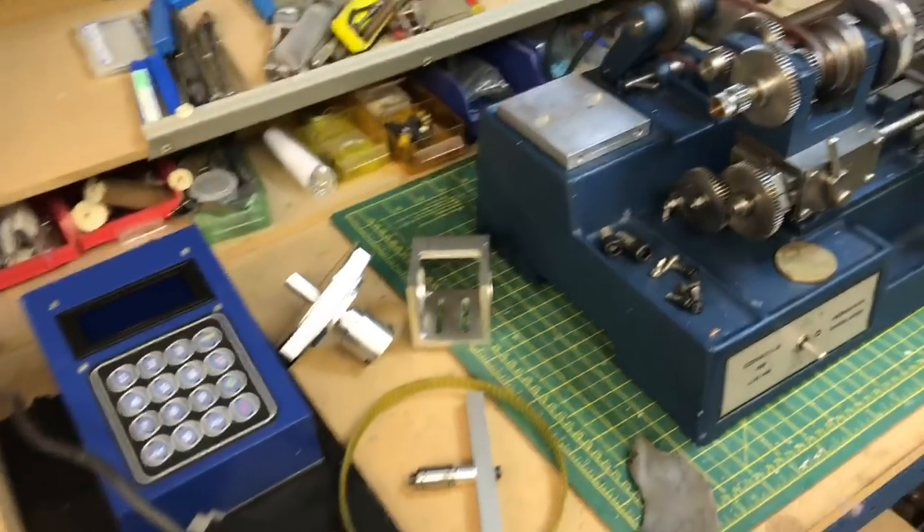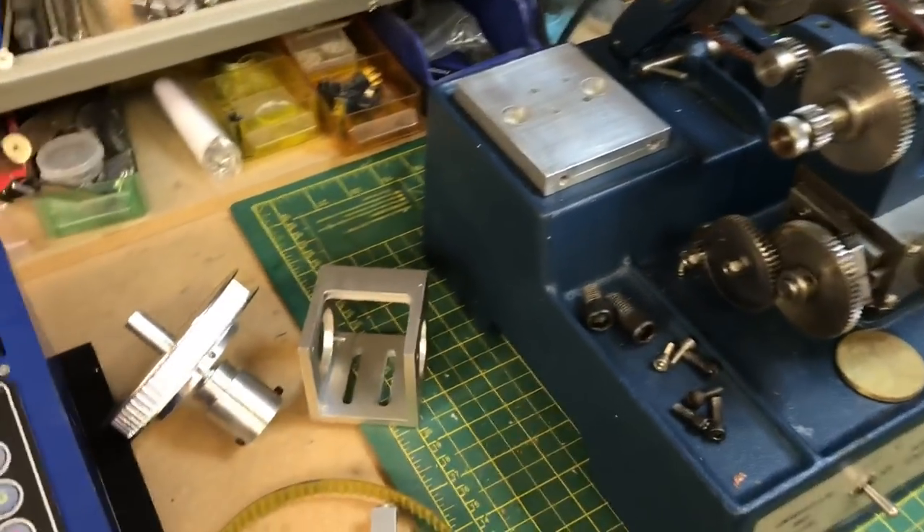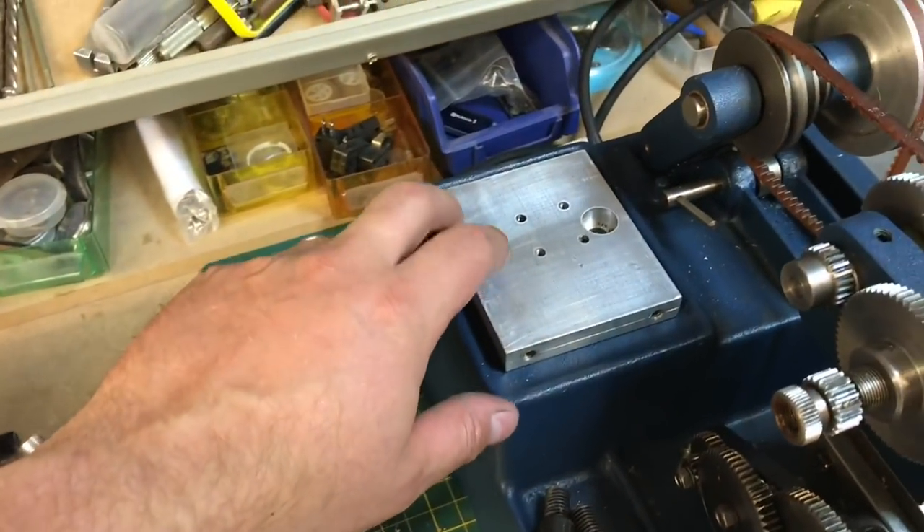Okay, so these are the parts that I've made that are going to provide the lathe spindle indexer. We're going to put this together now. So the first thing is this plate, which gets locked down with these two screws.